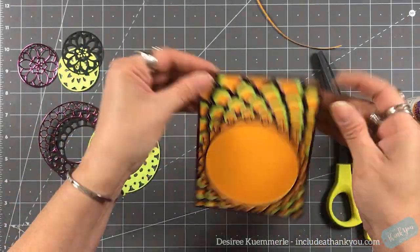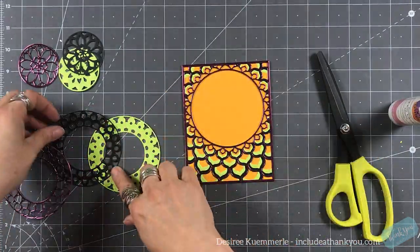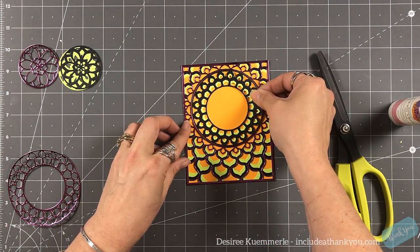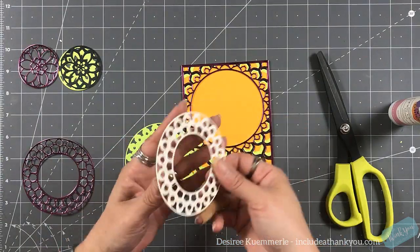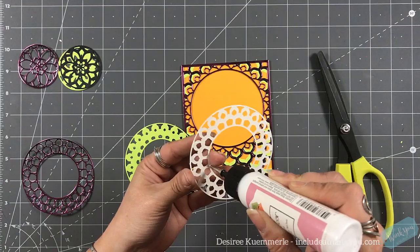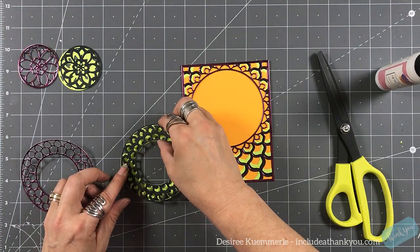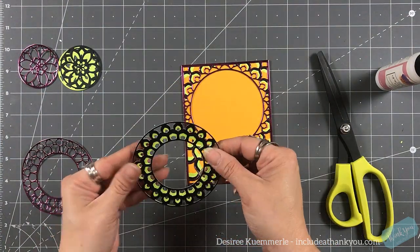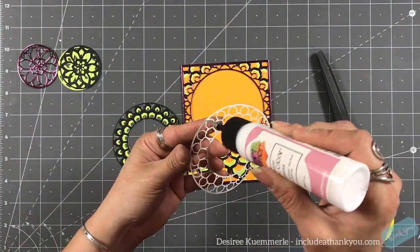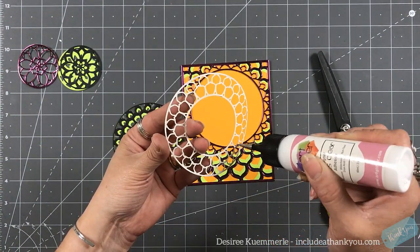I'm just trimming off because I didn't put it on straight — we just trim around it and it works. You actually get three images or three styles from this set. You get the outer area, which would be great on its own with a sentiment in the middle, and then the center circle, which would also be great on its own or set off to the side, or set back into the original die.